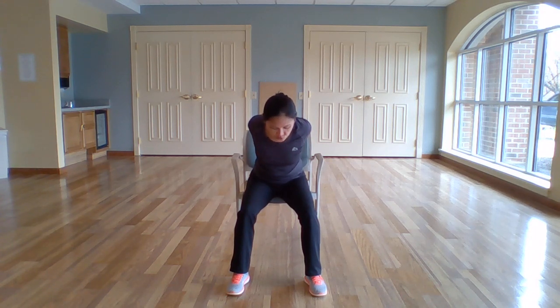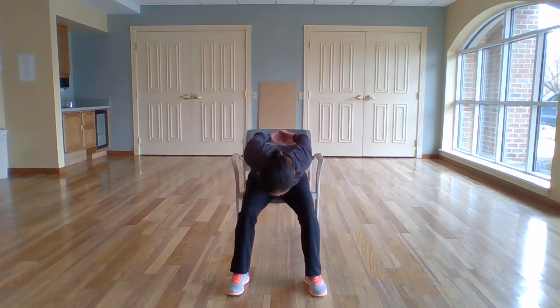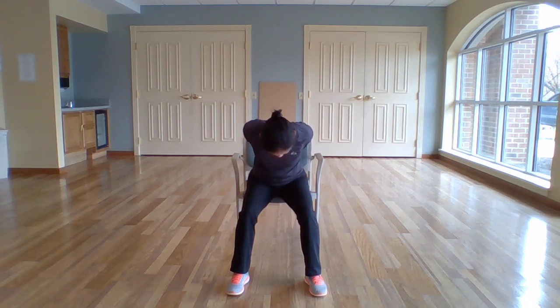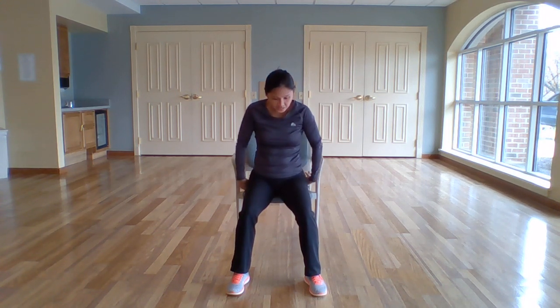Now, keeping your hands interlaced, let's start to bend forward from the hips, coming down as the arms raise up. Try to relax your head. Keep reaching your hands up towards the ceiling. And we're slowly coming up. Release the hands. Roll the shoulders back. Very nice.